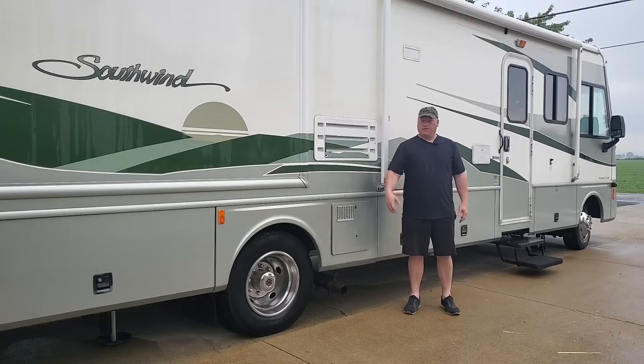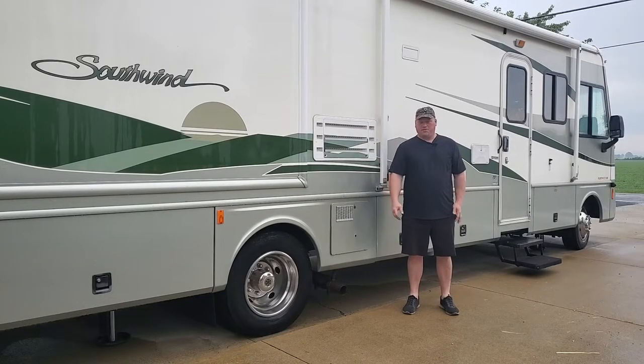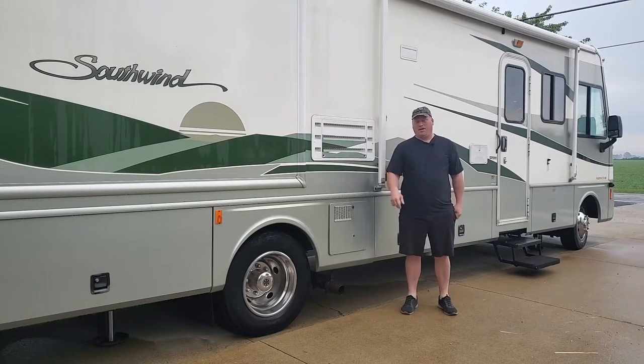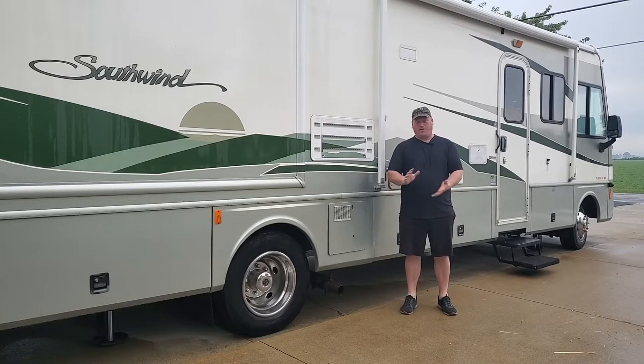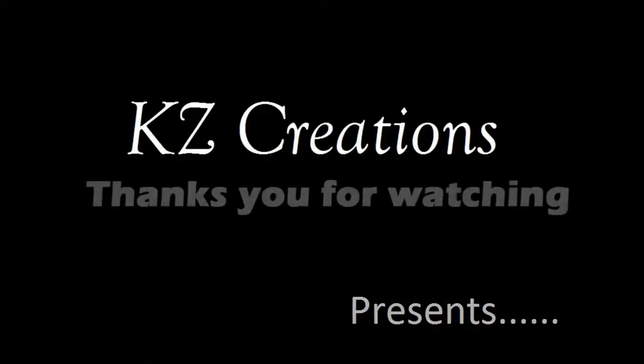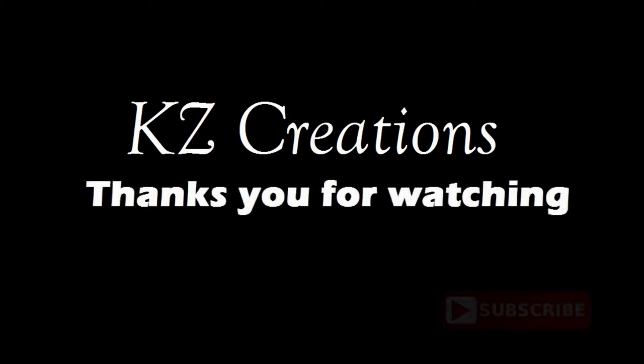Hello YouTube friends and fans, welcome to my channel, hope you like and subscribe. I'm going to give you part two of my camera update and monitor change — I added four cameras and changed out to a Tesla style radio. KZ Creations thanks you for watching, please press the red subscribe button for more featured videos in the future.